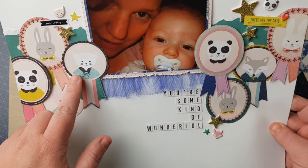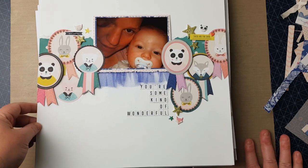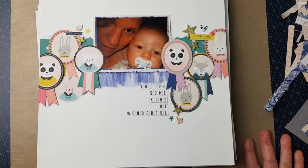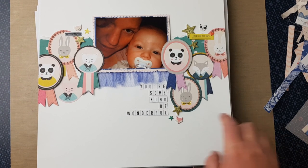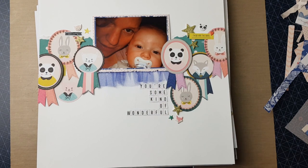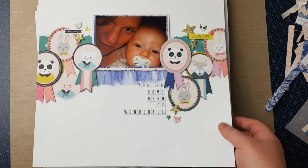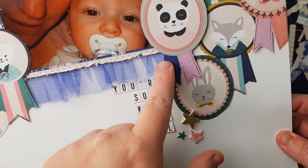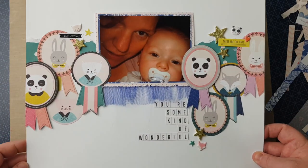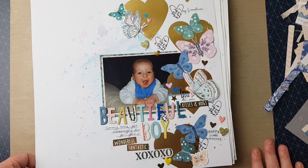Then I made this one — all these awards and banners from the ephemera pieces and some cut from pattern paper. If I use them in a cluster they don't stand out as a one-off weird thing. I cut this project life card apart, cut out 'you're some kind of wonderful', and added a fox, a panda, and a cat. A ruffle of blue tulle and a ruffle of pattern paper in the background — it was nice the way it turned out to use up all those weird bits and pieces.